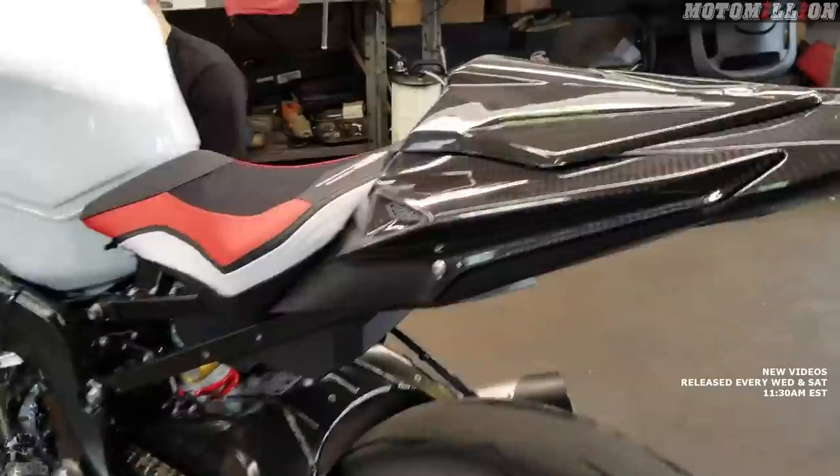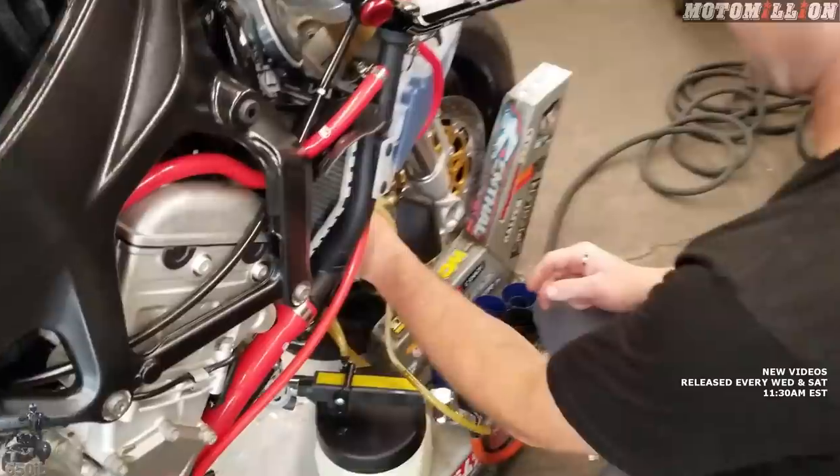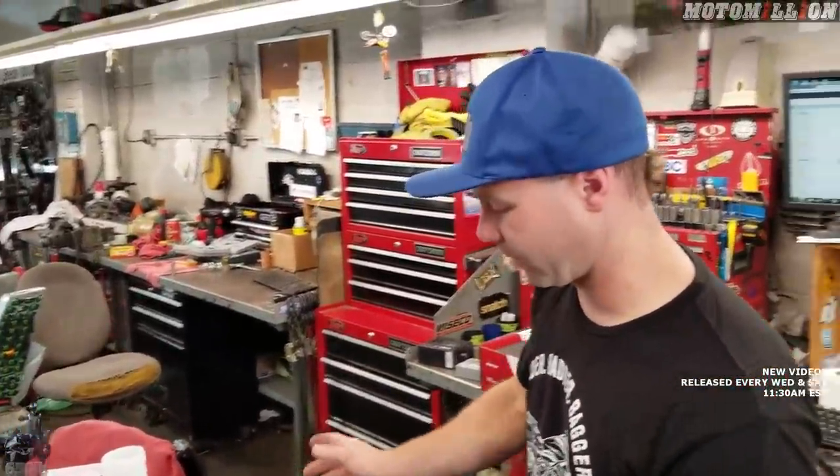We do the exact same thing on the other side. Once that's done, we've got our brake system sumped — there's no more fluid in it.